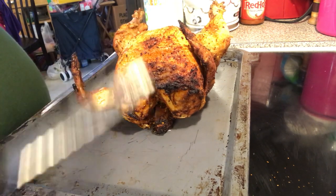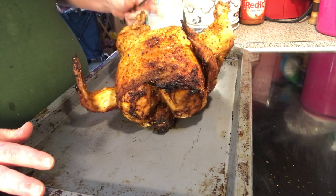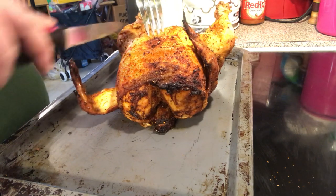It took about an hour. You know it's done if you wiggle the leg and it's getting ready to come off, and the wings too. You can also use a thermometer.